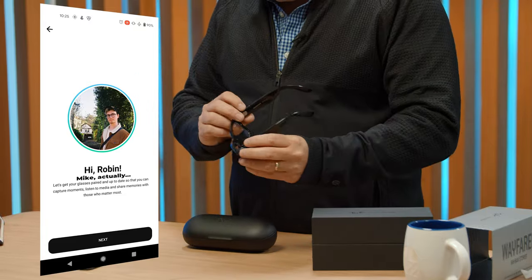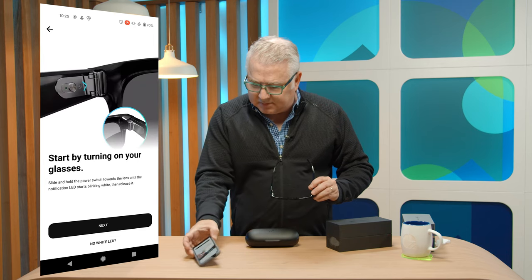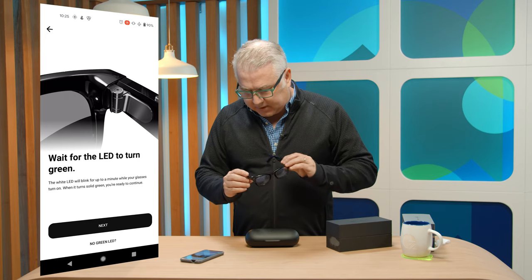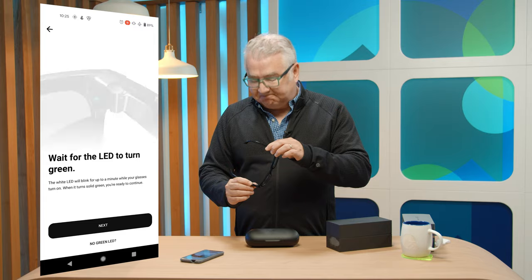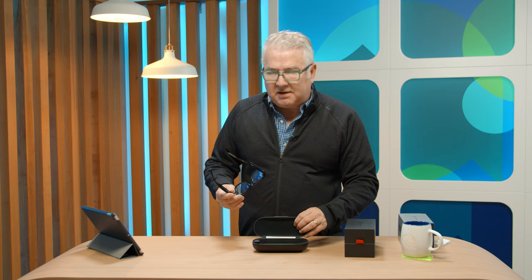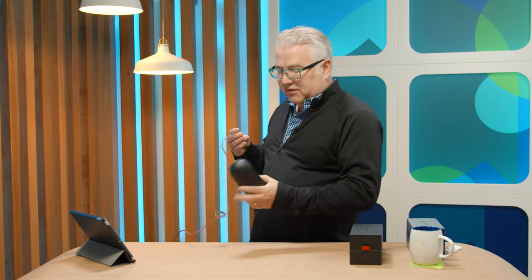We're going to pair them with the app — the Facebook View app — and see where we turn this on. There's a button up top here, so hopefully that turns these on. We're going through the process on the app now. They tell you where to turn the glasses on, wait for the LED to turn green. I've quickly discovered that they don't come charged, and apparently in the case there are two little paper tags you have to take off the charging contacts. So we're going to spend a few minutes putting these Ray-Bans back in the case, charging up, and then finish the unboxing and review.